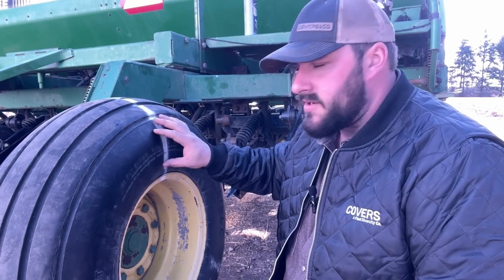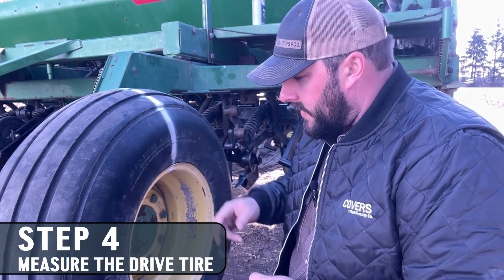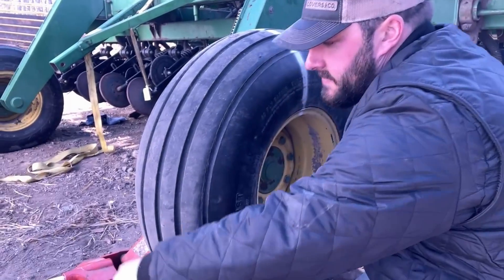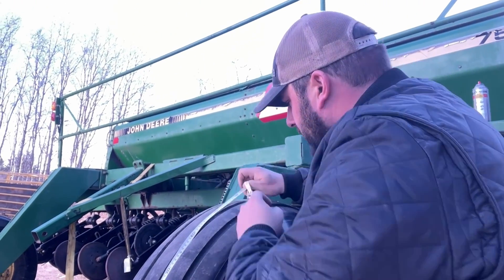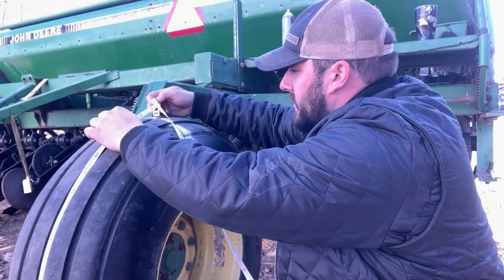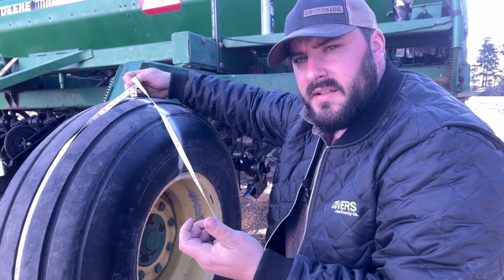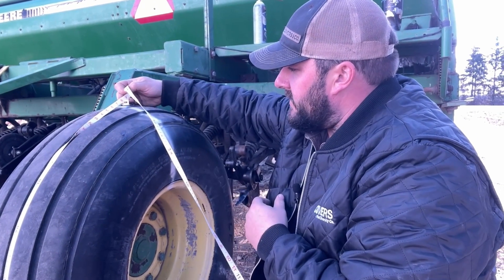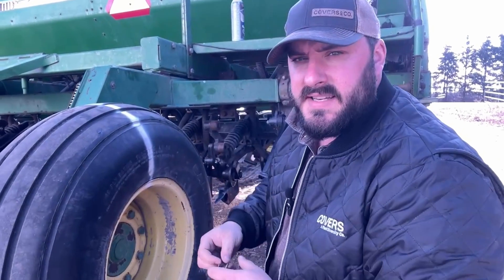The next thing we have to do is measure the circumference of our drive tire. I've already got a mark here that we'll use to record our rotations afterwards. We're going to take our tally tape and go around the center as best we can. I'm seeing 8 feet 10 inches, so the math works out to about 106 inches for the circumference of this tire.